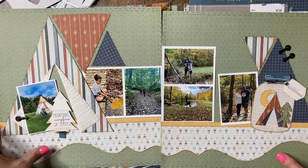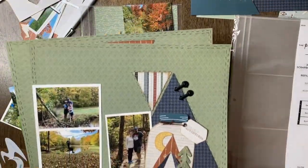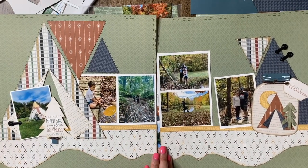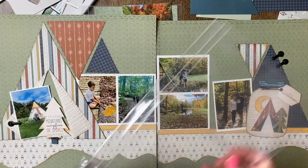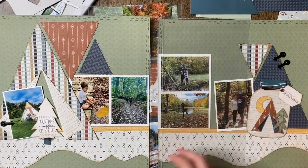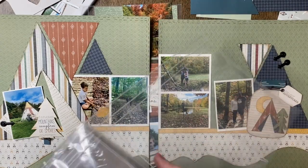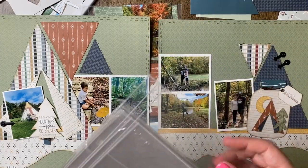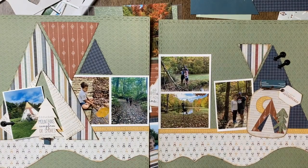I like to pull in these pocket page pages. I'll stick this in my album as a two-page layout, but I'll insert one of these — once it's designed — kind of in between as a little insert. That's how it will look in the album. I've really geared towards these more frequently than the 12x12 pocket page protectors. I prefer these little 6x12s.